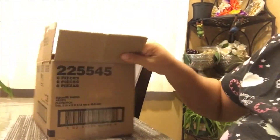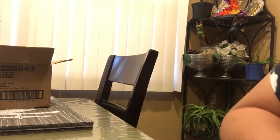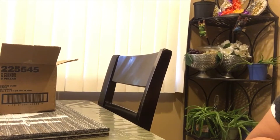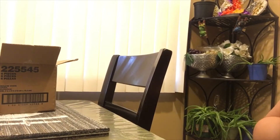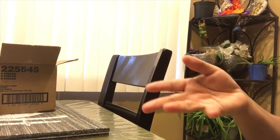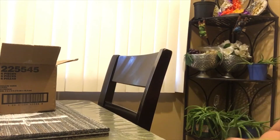I was real excited to find all of this because a brand new Dollar Tree just had its grand opening near me — it's a bigger store. My usual Dollar Tree doesn't have this stuff. I've seen it on YouTube guys, but I was so happy to find it myself.